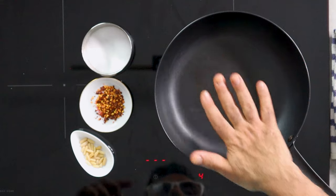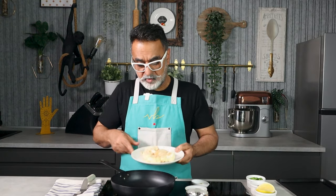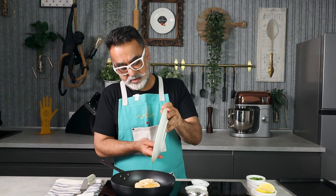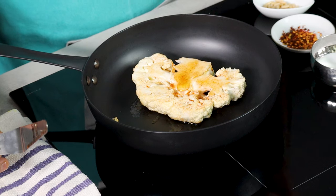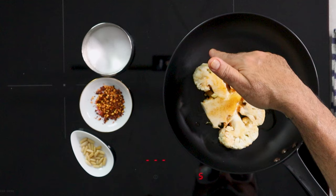Always invest in a good pan — it makes a real difference. The pan is on medium heat. I'm not adding extra oil because there's already oil in the marinade. I slide the cauliflower into the pan along with all the extra oil, seasoning, and smoked paprika. On medium heat it begins developing a nice golden color.